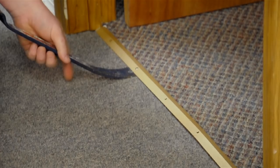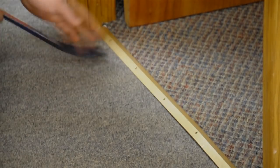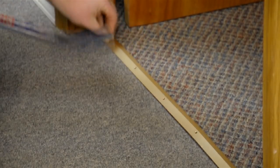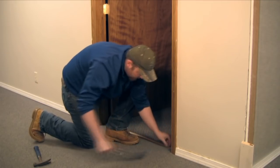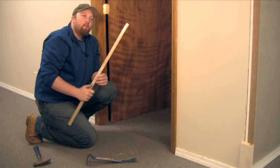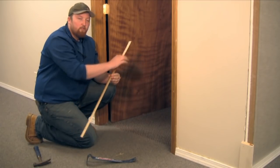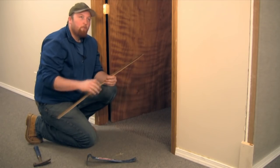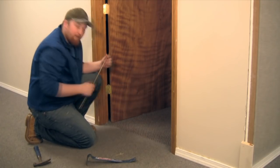Going to do that right along the entire thing. Here's our old carpet trim. We're going to use this for a reference to our length, so we're going to take this, mark our new carpet trim, and cut it to the same length because we had a nice fit.